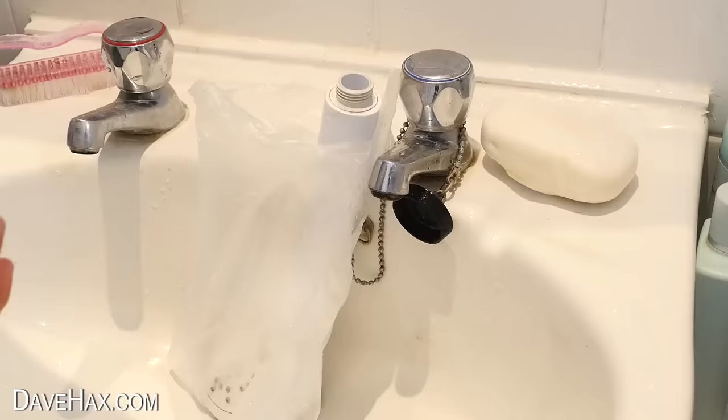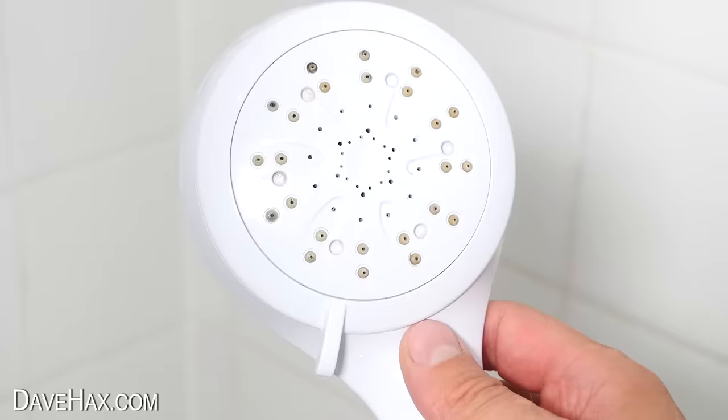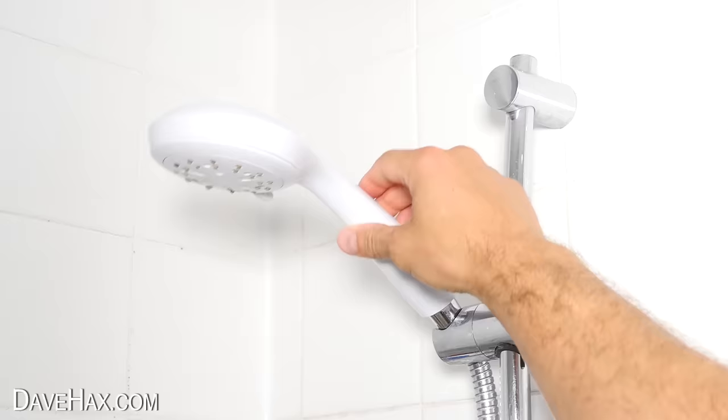After a short while, give it all a light scrub down. Check out how clean the shower head is now — ready to screw back onto the hose and clip onto the nice clean rail. And look how clean the shower screen is.